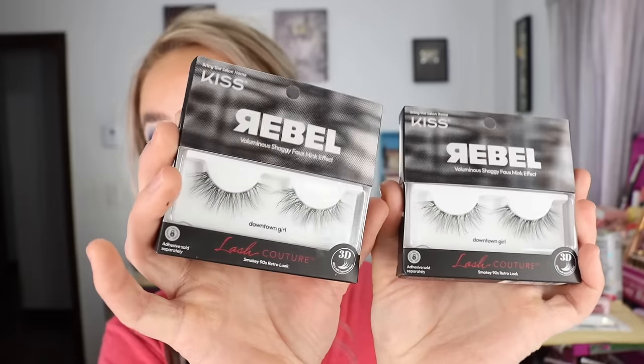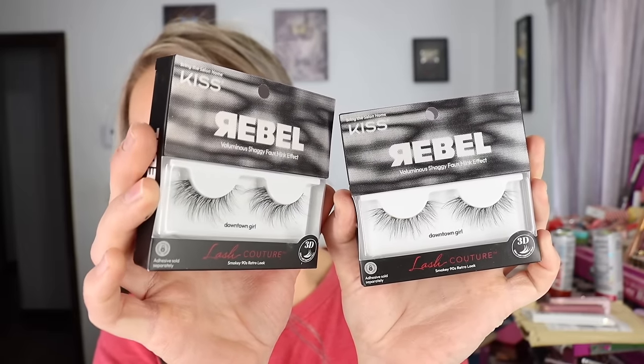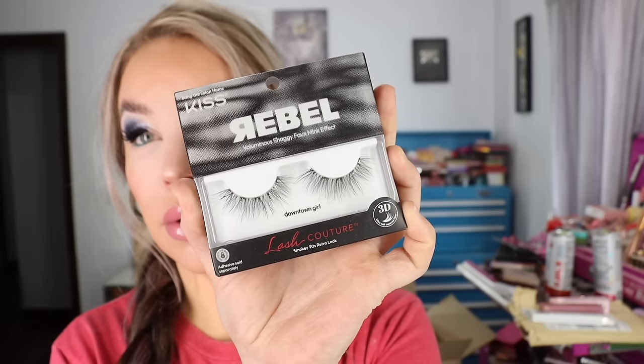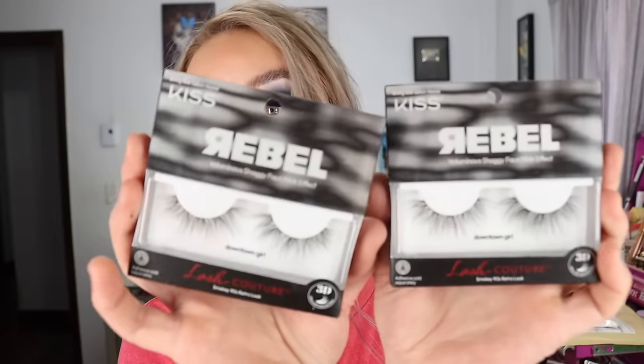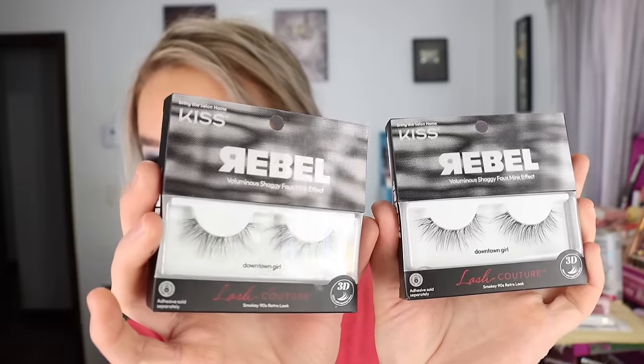I also got two more of the KISS Rebel Lash Couture eyelashes in Downtown Girl. This is also a newer style and I really like these. I cut probably a third off the outer corner and I can use the cut-off piece on the outer corner as well. These are just a little bit more wispy and a little less dramatic than the High Bun.